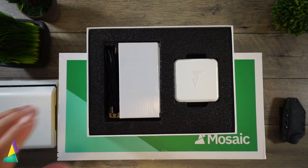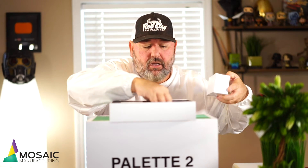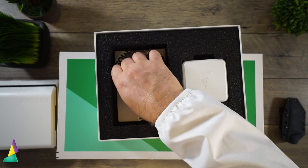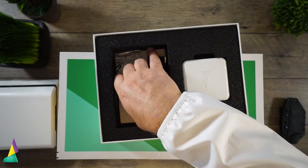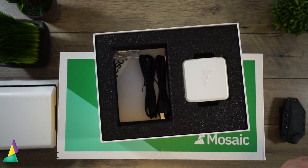Today's just an unboxing, so in here we've got wires and — oh, looks like we've got some stickers! Yes sir, these will be going up somewhere. We have the Mosaic Manufacturing sticker. Does that make me a fanboy? I'm just fanboy now, huh?